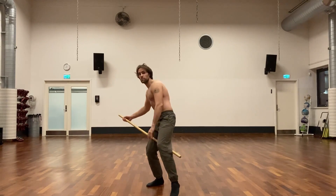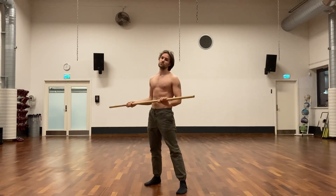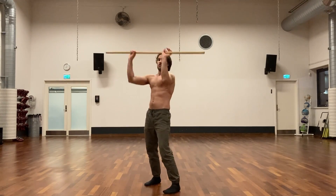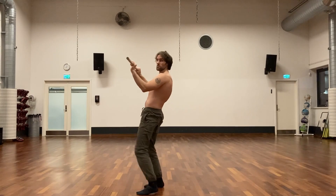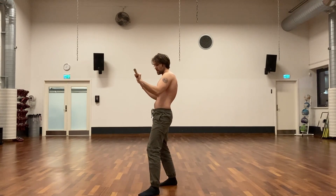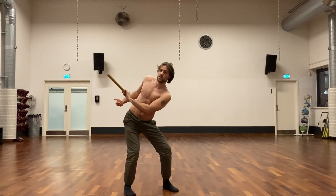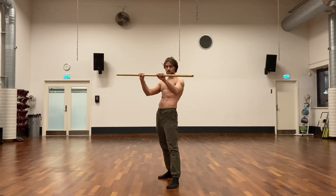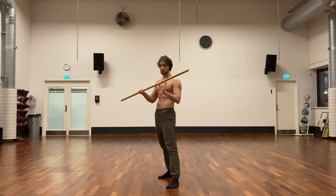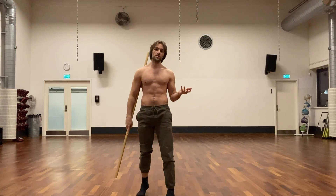Once you grab the opponent, you can use the staff to bring them down or manipulate their head to break their balance. You can also hook the opponent to keep them in control — not just for a knee strike but also for going into a hip throw or something. A lot of times in grappling with the stick, from sparring experience, the right move is to just let go of it.